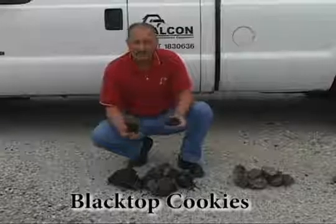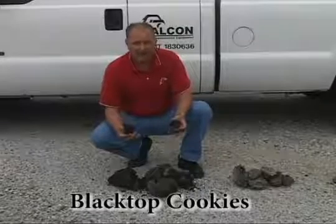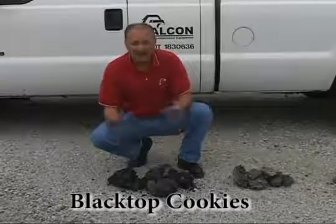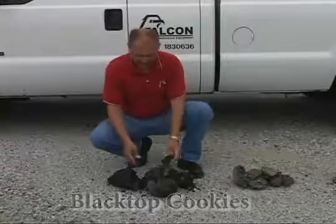You can also get blacktop cookies at the end of the season when the asphalt plant is shutting down — bring it back to your yard, lay it out, stockpile it, and now you have hot mix that you can recycle in the box.